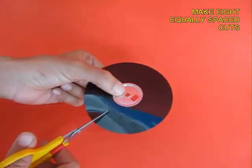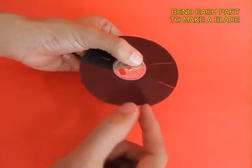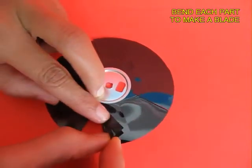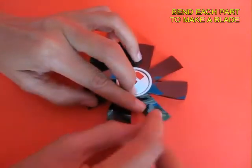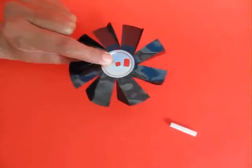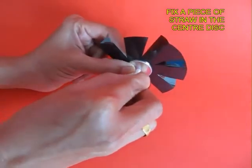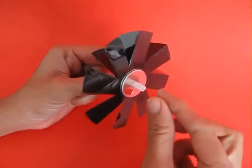Now make 8 equally-placed cuts on this foil and then crease them so as to make fan blades. The twists in each fan blade will convert them into blades. Then press-fit a piece of stiff straw into the aluminum disk — this will act like a bush bearing.